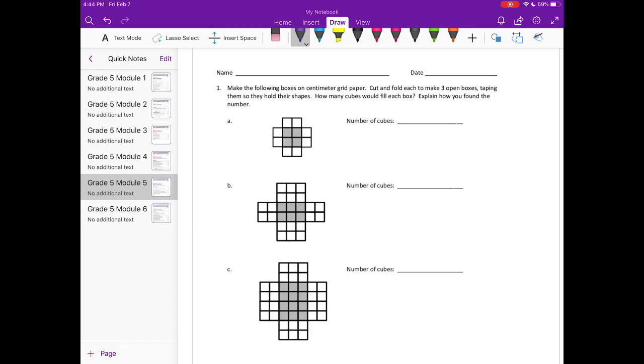This first box has a base of four — one, two, three, four on the base. When you fold these flaps up, you'll see that you have one layer, because it only goes up one centimeter cube. So you would be able to fit four cubes into that box.